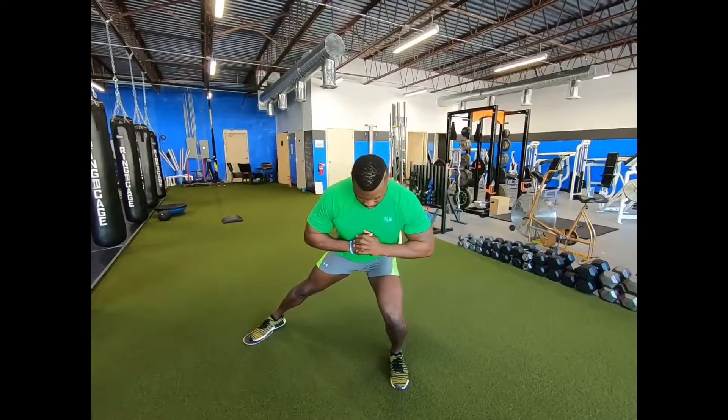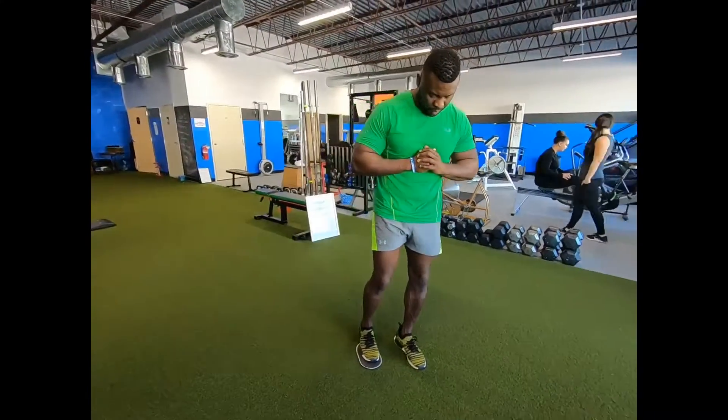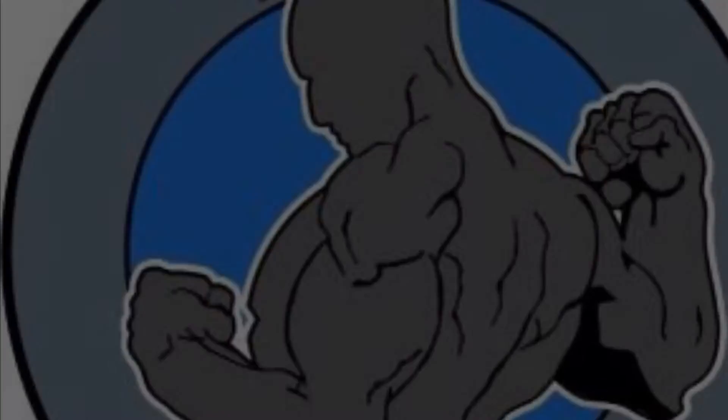Keeping the knee right under our chest, keeping the core nice and tight. We're going to work about 10 to 12 reps on each side, five to six rounds. If you're compounding with any other workout, you'll see how you feel — play with your conditioning a little bit and drop the reps or the sets down if you need to. See you guys later. Peace.